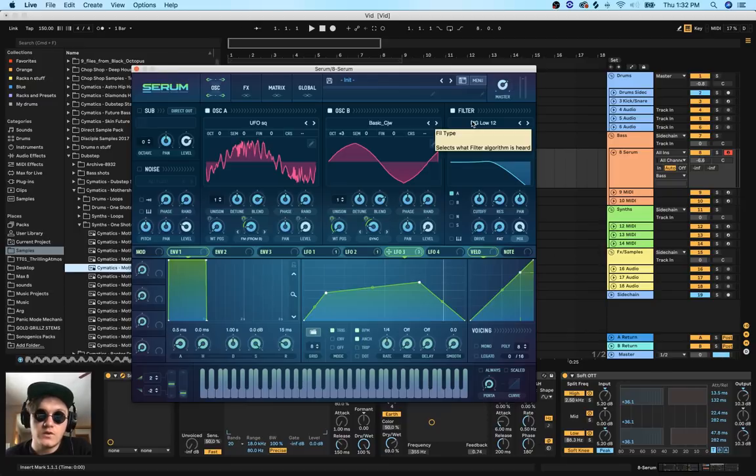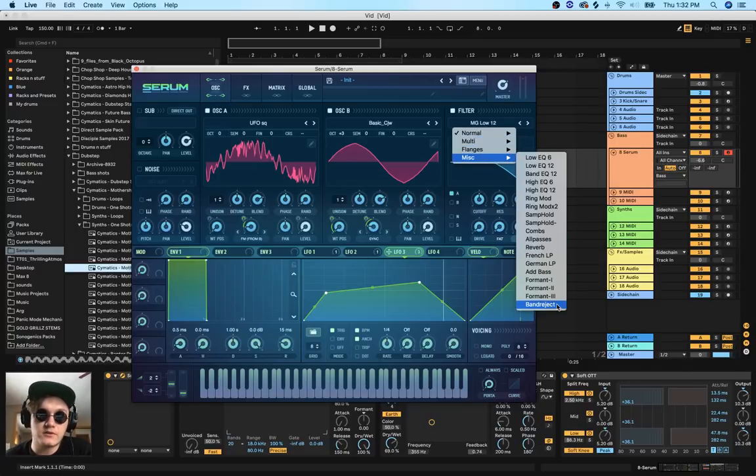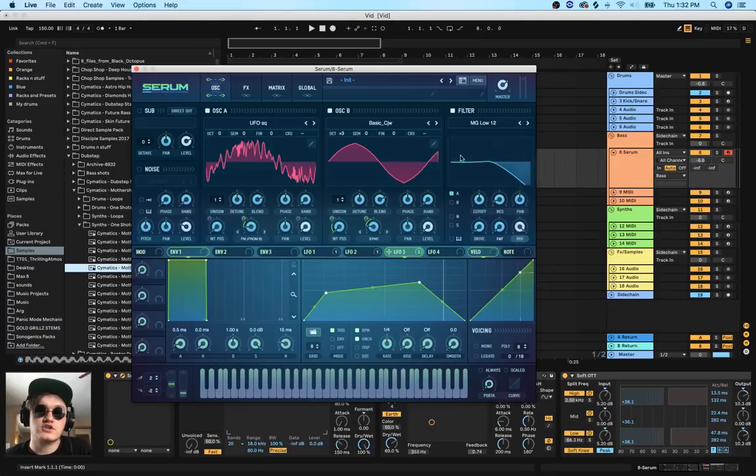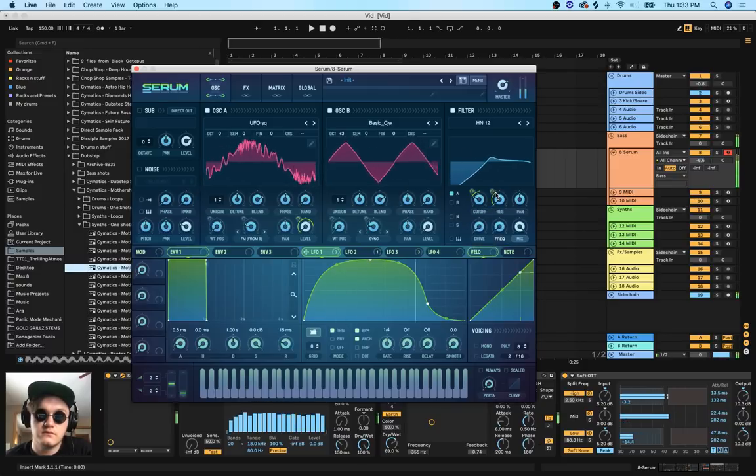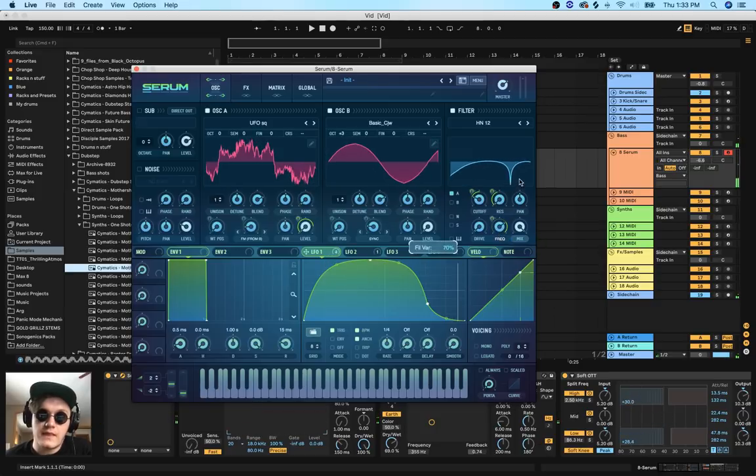Now it's time to get on to the filters. For most dubstep basses you would typically use a high pass filter. You can also use a band pass filter; some people like the band reject filter, which can get interesting sometimes. I prefer the band reject filter on rhythm basses, not necessarily bro-step basses. For a bro-step bass I typically go for the High Notch 12 filter because it has the most vowel-y sound in my opinion. Let's take the first LFO and modulate the cutoff and the resonating filter, as well as the notch filter.